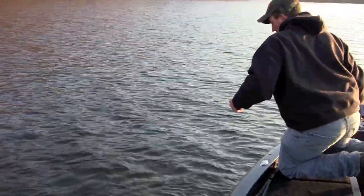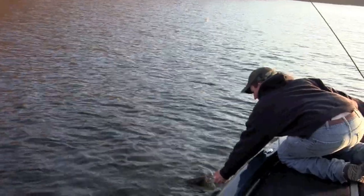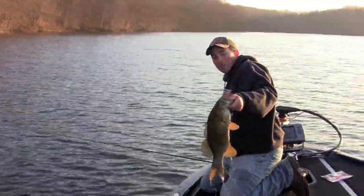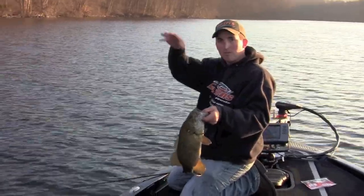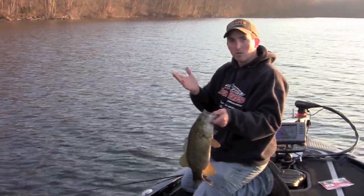I saw him on my graph, but he didn't eat it that great. And so that's the importance of having a graph and watching the fish — actually how it's responding to the bait. Sometimes you get a fish to come up to the bait and go down, so you adjust your presentation.